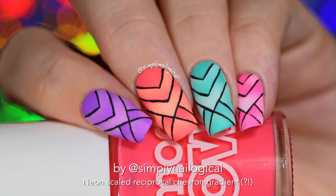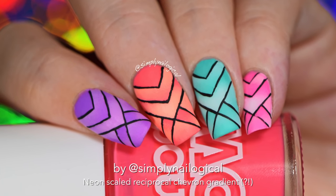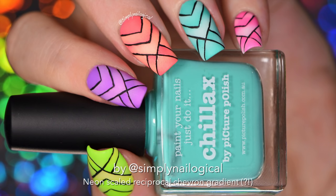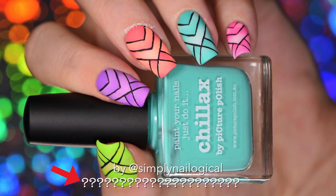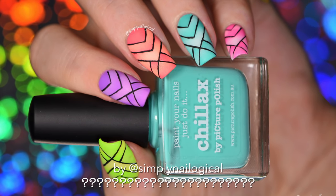Hey guys, I've got some unnecessarily complicated gradient nails for you today. Just ignore that long elaborate name I have down at the bottom because in truth I really had no idea what to call these. Let's get started.